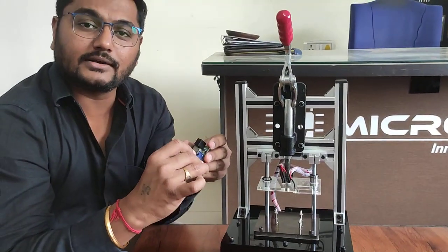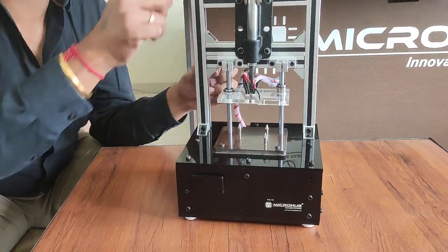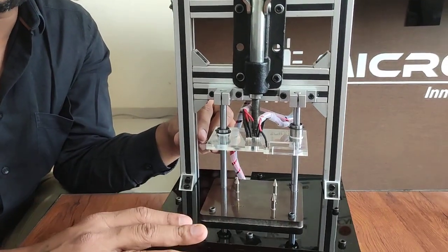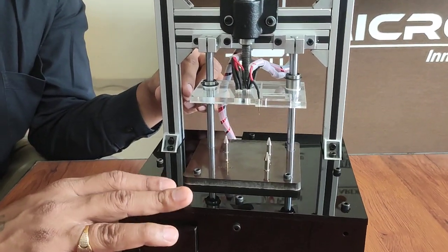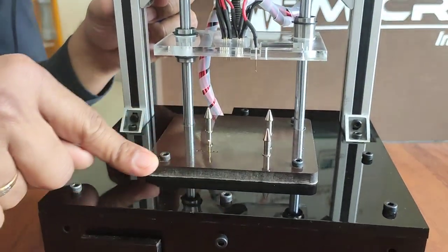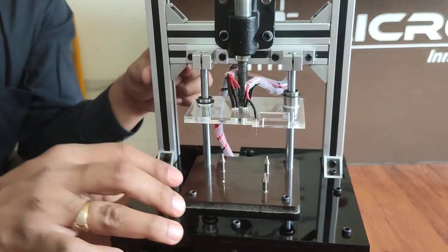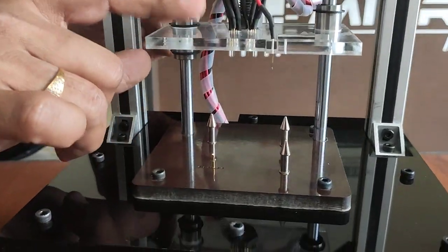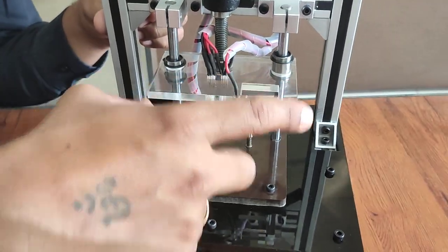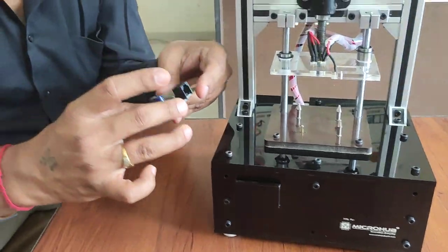Let me show you how exactly we have made this test jig. This is an acrylic structure with 5mm thickness. This is a P-section aluminium skeleton which makes the jig very rigid for industrial purpose utilisation. This is the top mounted pogo pins area. This is a bottom plate with special material which isolates all the required pogo pins. This is the top mount plate, an acrylic plate for the top mounted pogo pins — all done with laser cutting so we get proper dimensions.